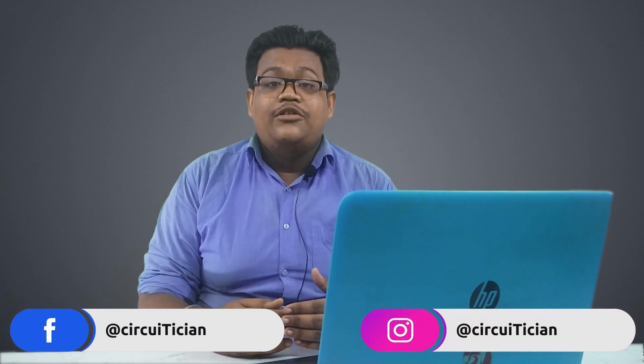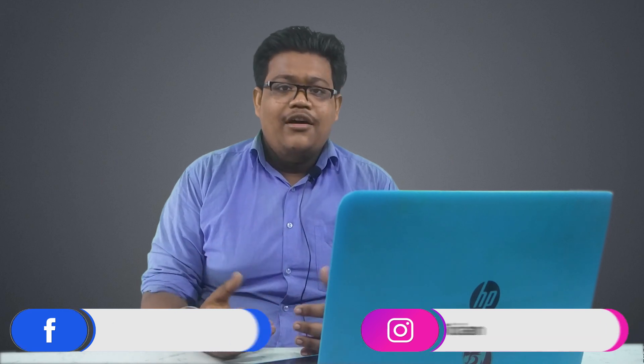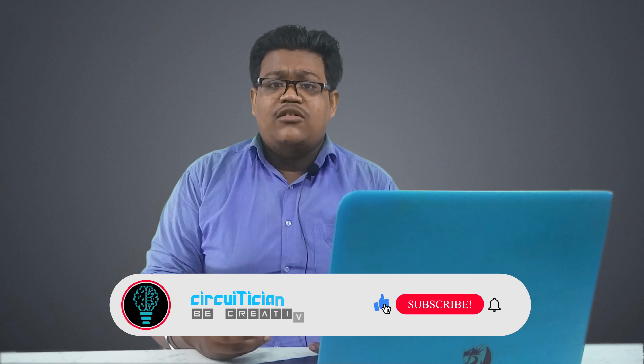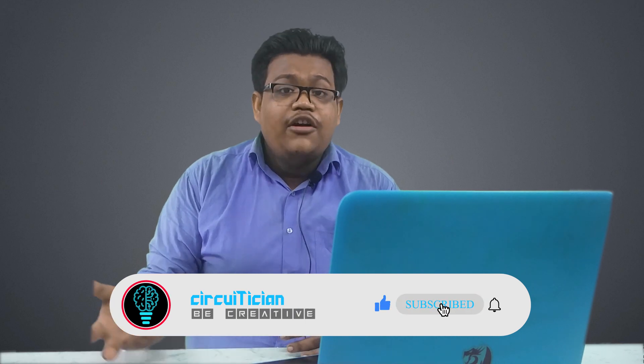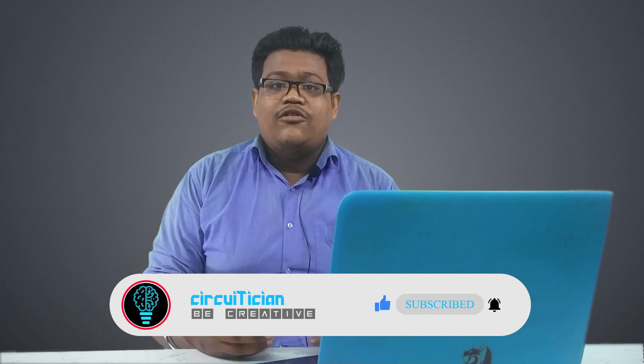If you liked this video and learned something about how to drive a stepper motor, make sure you hit the like button and share this video with your friends. My social media handles are given in the description. If you want, you can follow me there. If you are new to this channel, go and subscribe now and press the bell icon for further notifications. And most importantly, be creative.